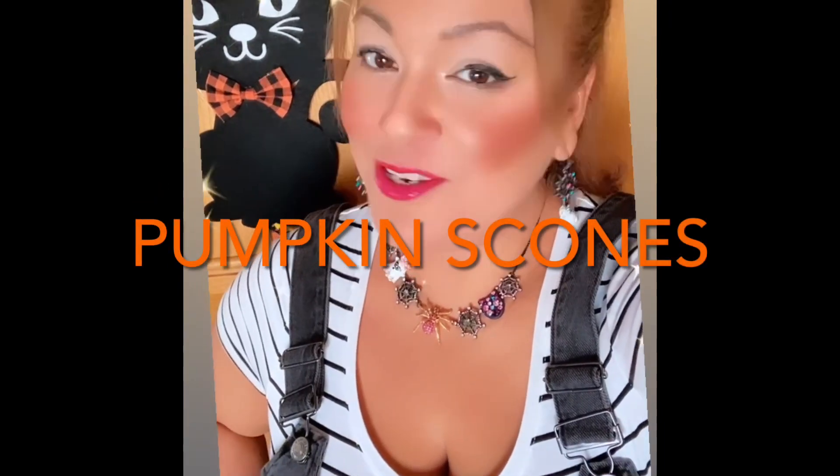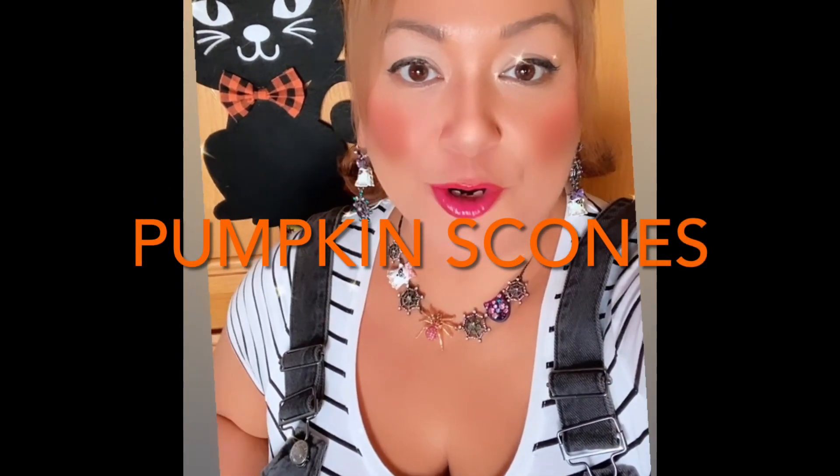Hey everybody, happy Tuesday! I'm jumping on here because I want to start baking more. I'm not good at it at all — I don't have the attention span to watch it. But I am going to try to do pumpkin scones today. I love scones so much with a nice cup of tea.